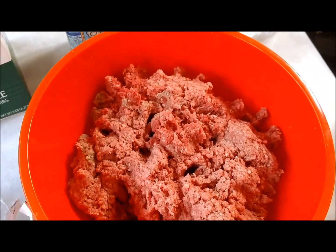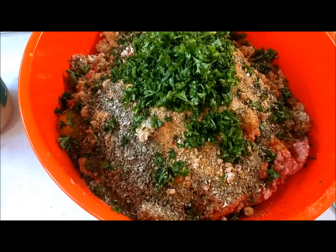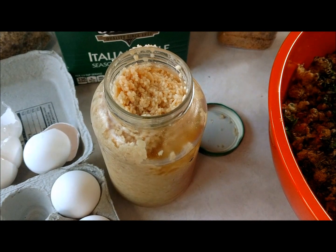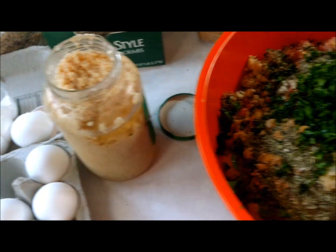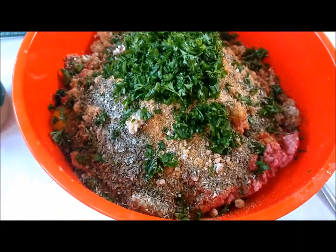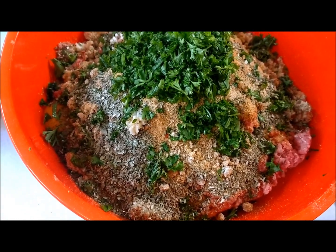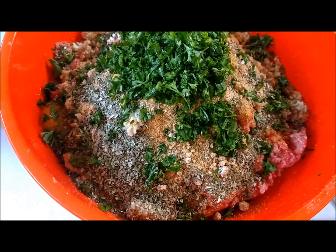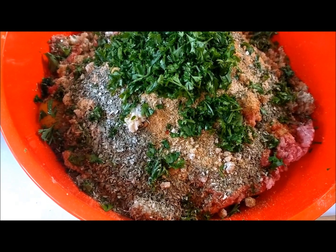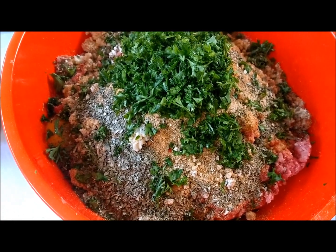I went ahead and added the breadcrumbs, eggs, seasoning, parsley, and minced garlic — we're using the freshest we can get. The ground beef is on the bottom and now I'm using my hands to mix it all together. As you mix, you'll get a drier consistency, so you add eggs until it's all mixed together and bound, but you want a wet consistency.